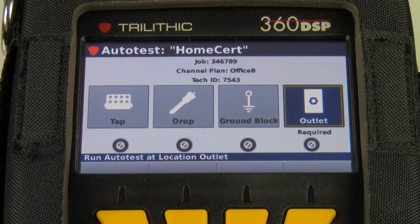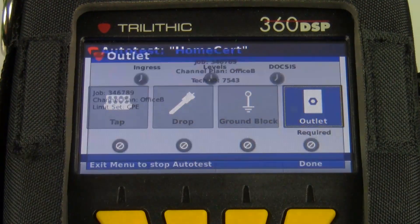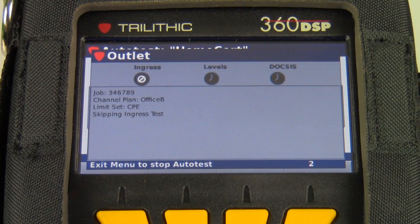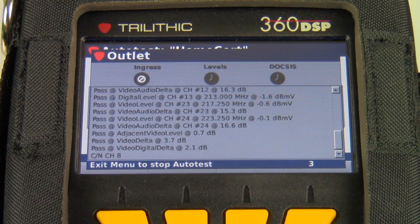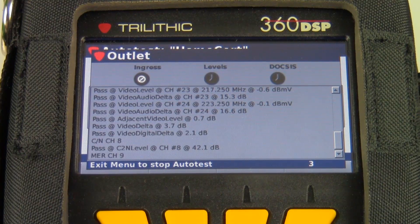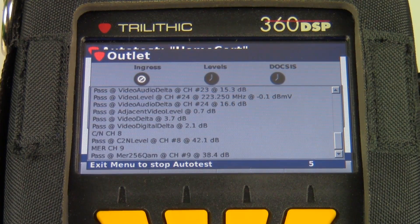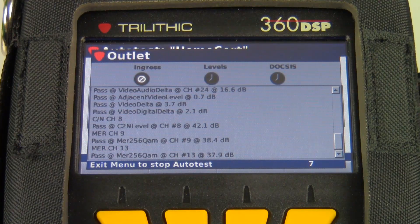This is known as home cert, or CPE set top sometimes. It's performed at the primary outlet. In this meter, I can run it at different locations, but I'm required to run it at the outlet. I'm going to start this test. Typically the auto test run at the primary outlet will last about three to four minutes in most cases. I'm measuring signal levels on a few digitals, a few analogs, carrier-to-noise on an analog, MER on a few digitals, and then I'm firing up the modem and measuring downstream and upstream on the modem.